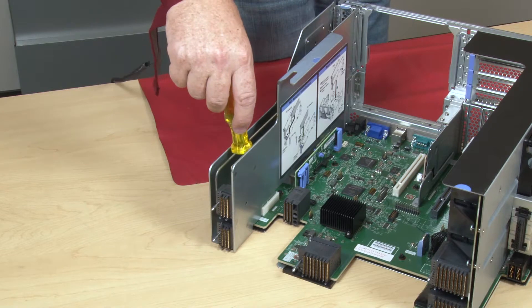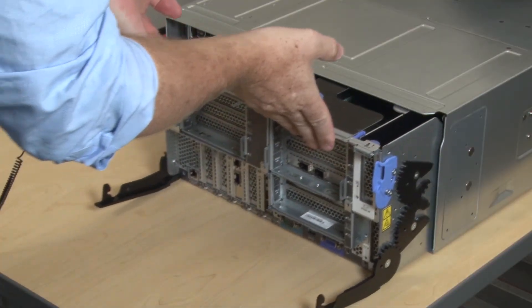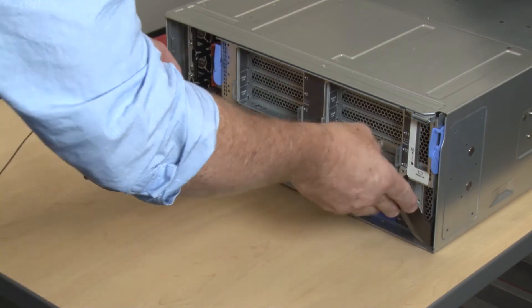Tighten the captive screw that secures the riser to the I.O. tray board. Align the I.O. tray with its opening in the rear of the chassis and insert.